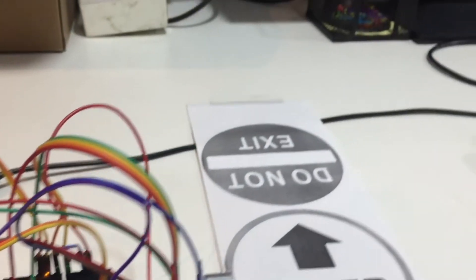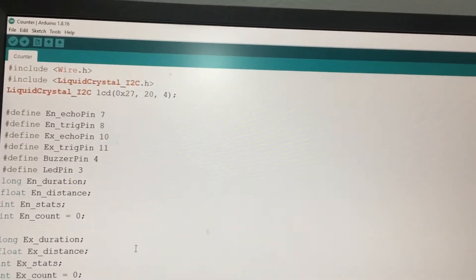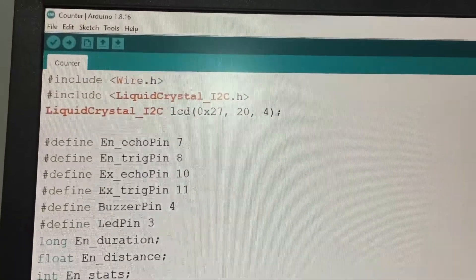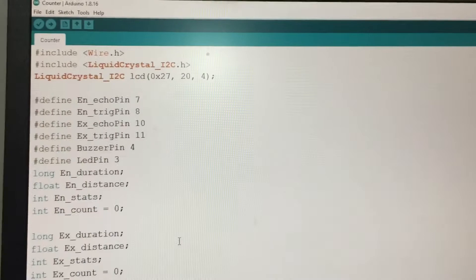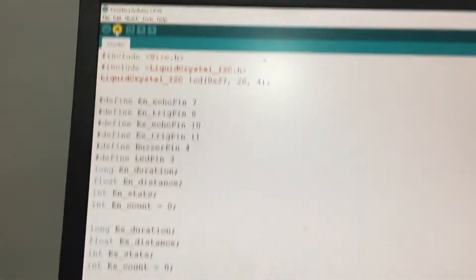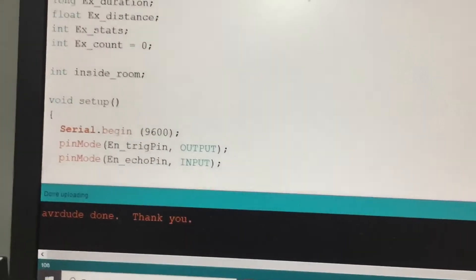Now I will upload the code. Here is the code — I'll share with you the breadboard diagram and this code. But don't forget to include the LiquidCrystal I2C header file, otherwise this code will not work. So let's upload. Uploading is done.